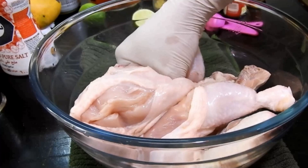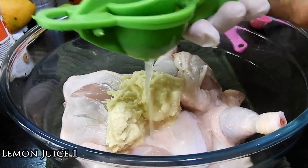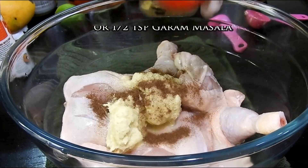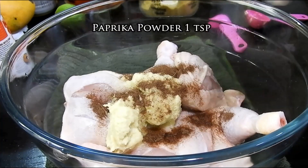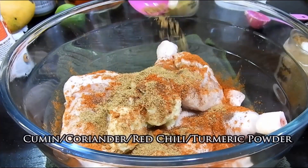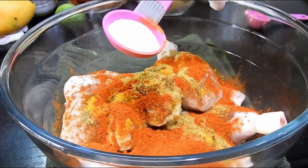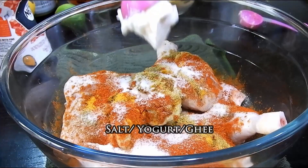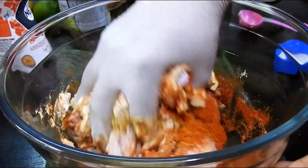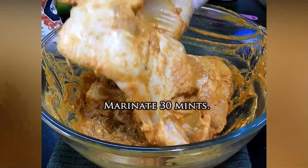I'm going to use it with the skin. I have 1 kg of chicken, cleaned with skin. To this we'll be adding ginger-garlic paste with cinnamon and nutmeg powder — if you don't have those, you can add garam masala. I'm adding paprika powder with cumin, coriander, turmeric, red chili powder, and salt. If you don't have paprika powder, you can just use red chili powder. Now add some yogurt and ghee, marinate the chicken, and leave it for about 30 minutes before you steam.